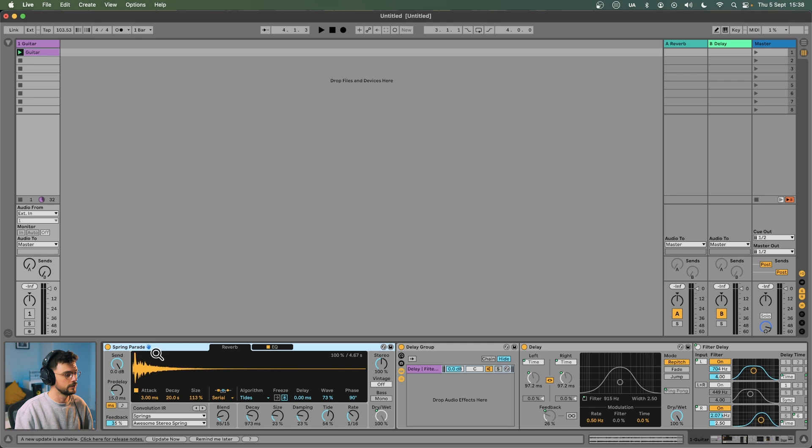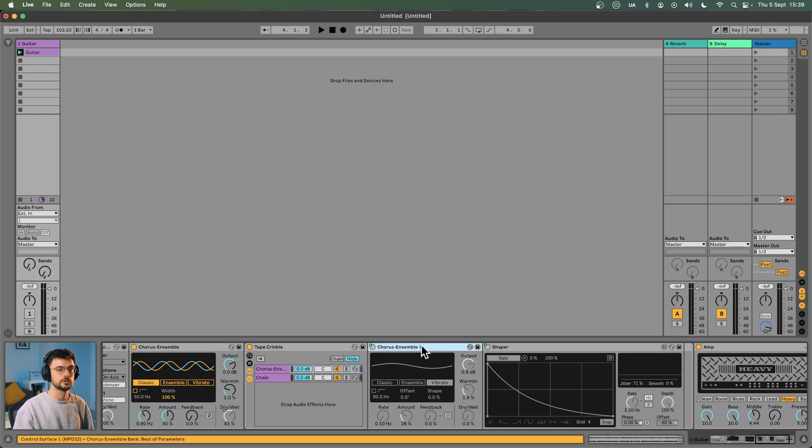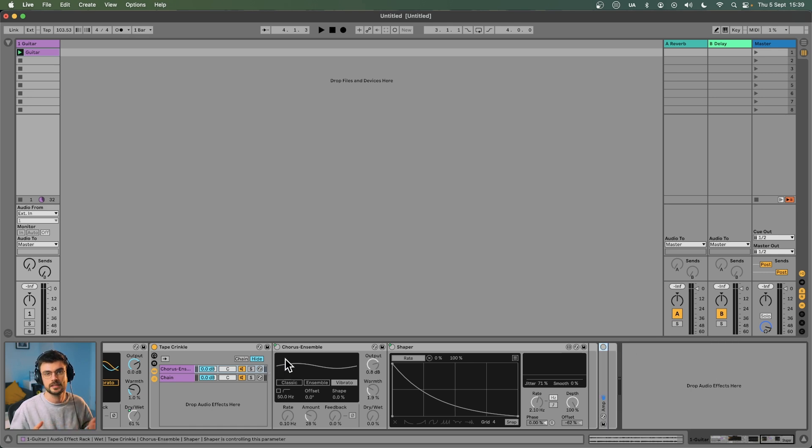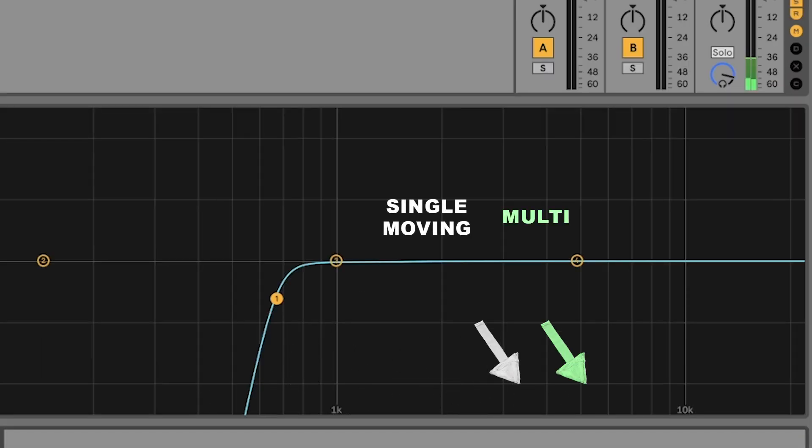Next, drag in your delays. We're going to use two different delays in Ableton: the standard delay and the filter delay. Select them both and hit Command or Control+G to throw them into a group. For the rest of the devices, let's go through them and keep them bypassed until we use them: spring reverb, utility, EQ8, cabinet, chorus ensemble, and another chorus ensemble with a shaper device grouped together, then finally an amp. How do I know it's these specific devices and in what order? It comes down to trial and error and time spent in the game, but you can use an EQ or spectrum device on your demo plugin and note what changes you're seeing in the frequency bands. I need a filter delay because when I cycle through the machine types from single moving to single fixed to multi fixed, I can hear and see those brighter frequencies being added or dulled in the mix.